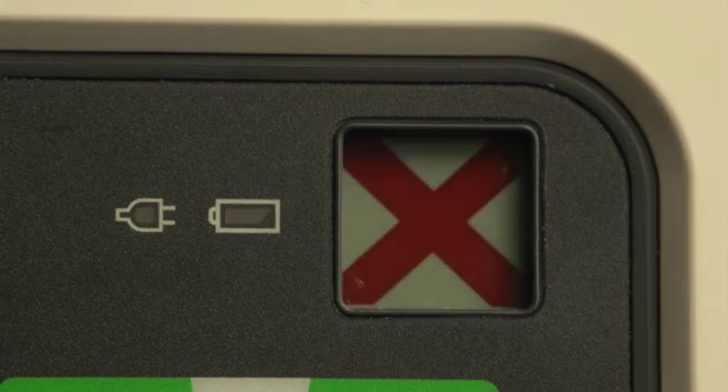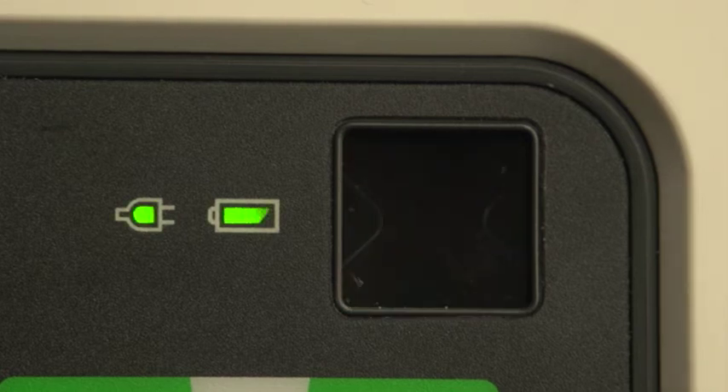A solid red X and a periodic audio chirp indicate a failure has been detected that may prevent the delivery of defibrillation therapy, pacing, or ECG acquisition. A solid red X without a periodic audio chirp indicates either there is no power available or the device cannot power on. If, after power is supplied, the indicator reverts to the blinking black hourglass symbol, the device is ready for use.